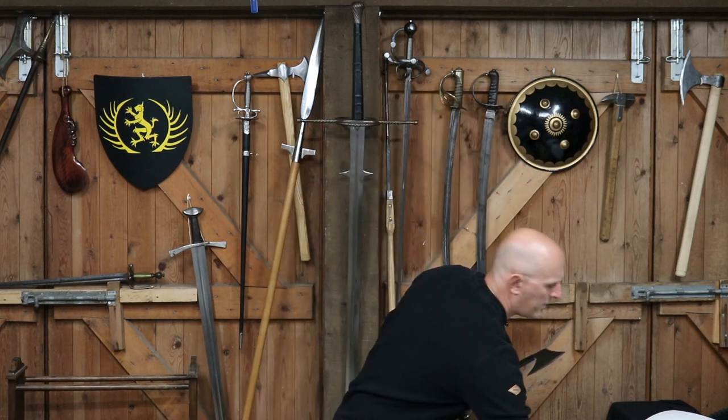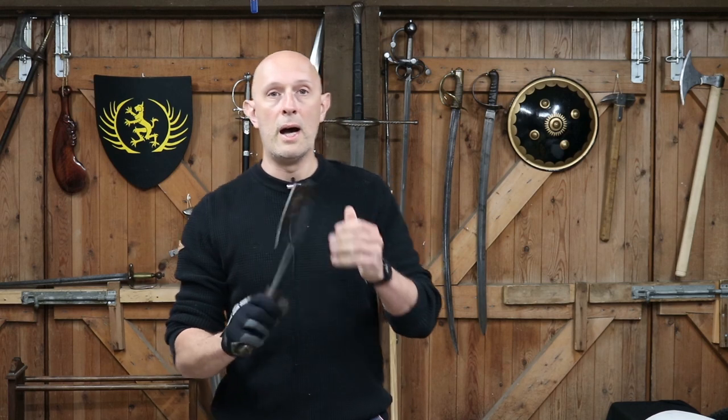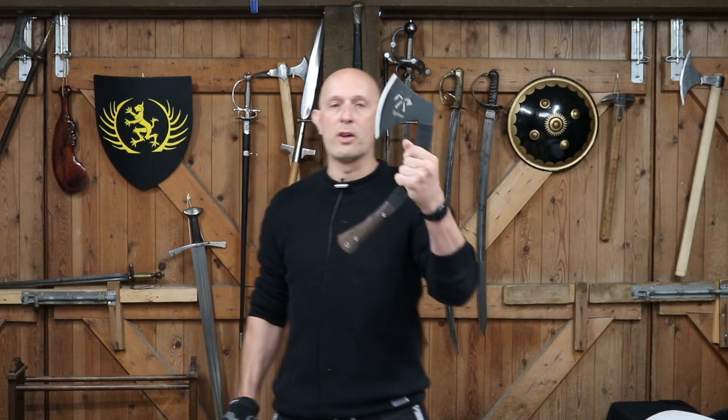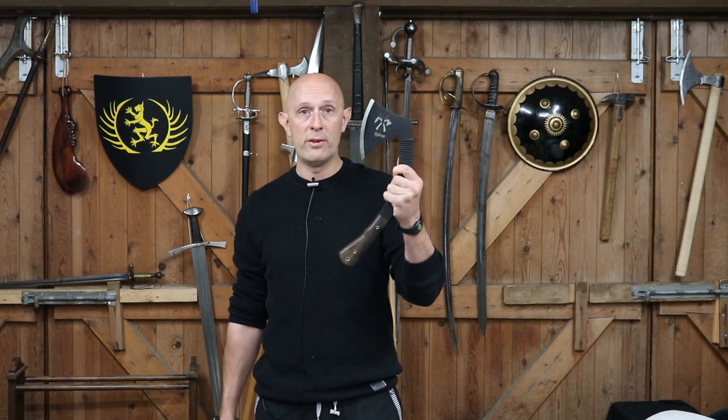The Kukrax is a bit problematic from that point of view, because it is marketed as a fighting axe - but does this crooked shape make it better or worse as a fighting axe? We've seen that somehow it does seem to, for its size, make it punch above its weight as a chopping implement. So number one, as a fighting weapon, if the Kukrax chops more effectively than the traditional tomahawk, then that is a plus in its favour - it is more potent, it packs more punch.